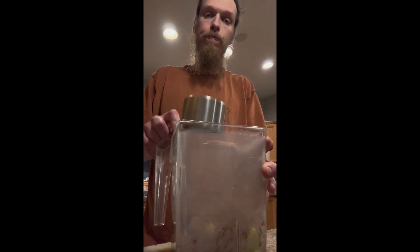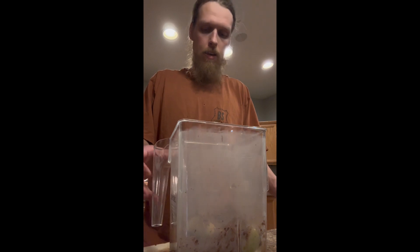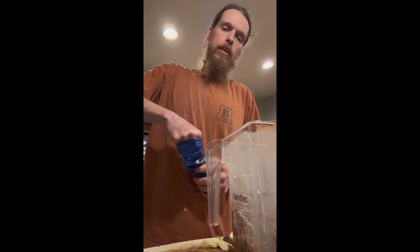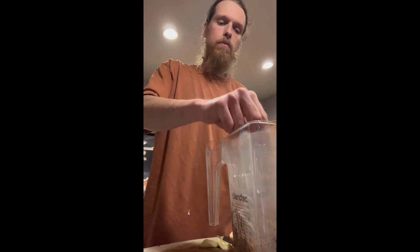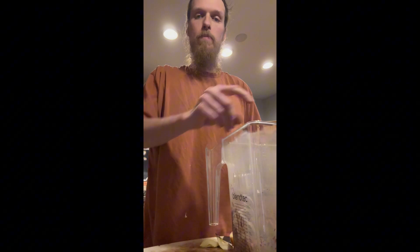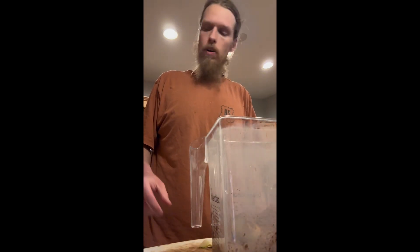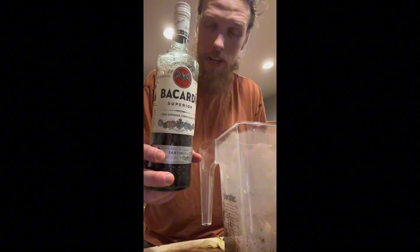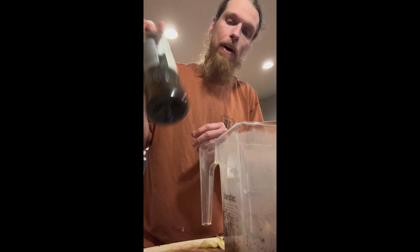We're going to put in half a cup of cocoa powder — just regular old cocoa powder. Then you're going to want a quarter teaspoon of salt. I'm using my Celtic coarse ground sea salt because I get all my minerals that way, about a quarter teaspoon. And we're going to want a half teaspoon of vanilla extract.